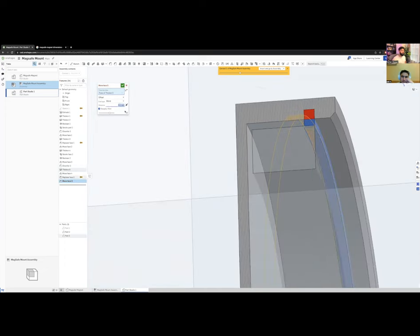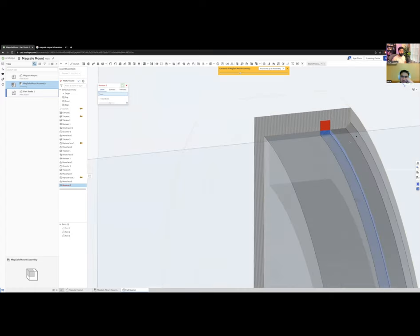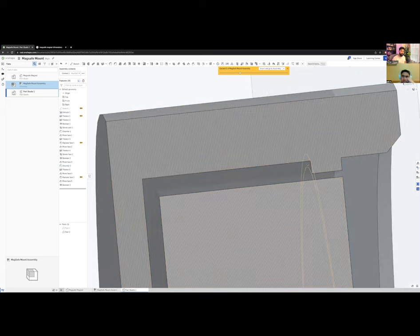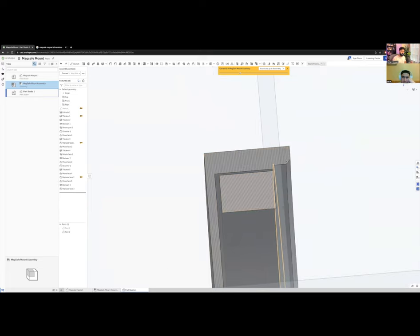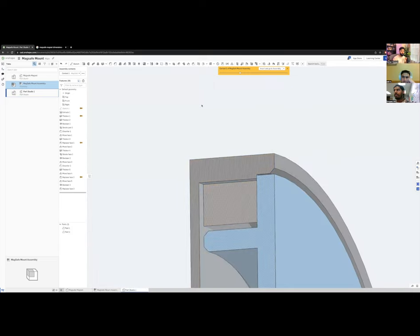I'll join these parts together. There's now an undercut — hanging plastic — which is bad for manufacturing. For injection molding, you'd need a special tool. To fix it, I replace the undercut with a stepped shape so there's no undercut. Bringing the part back, you can see how it nicely hits the surface and stops cleanly.